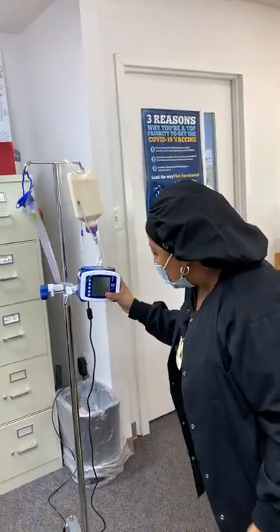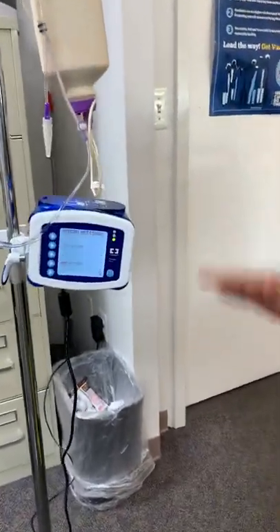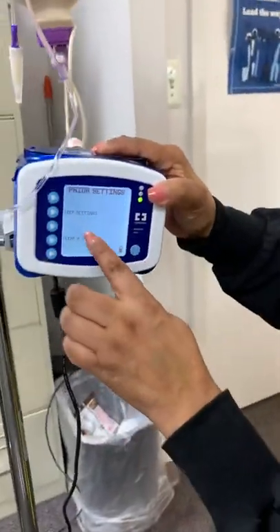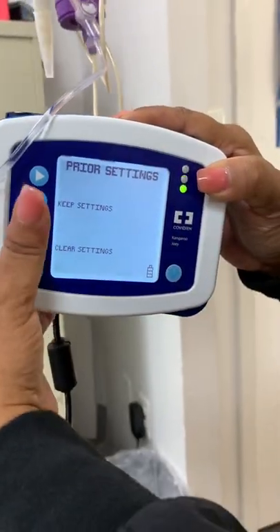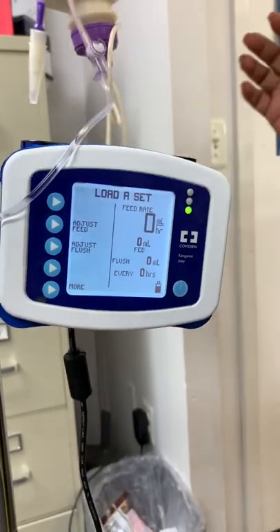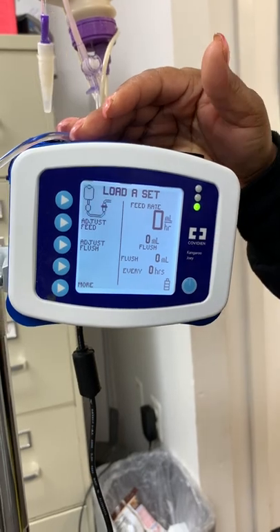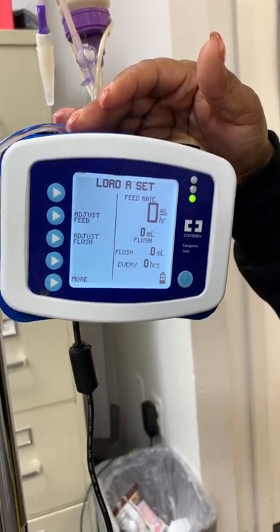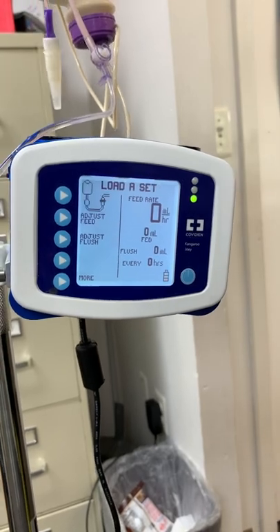We're going to turn this on. You're going to see 'keep settings' or 'clear settings.' We always want to clear the settings. You never want to put up a feeding that another feeding has already run because you'll give the resident a false dose, and then you'll start a weight loss — we don't want that.